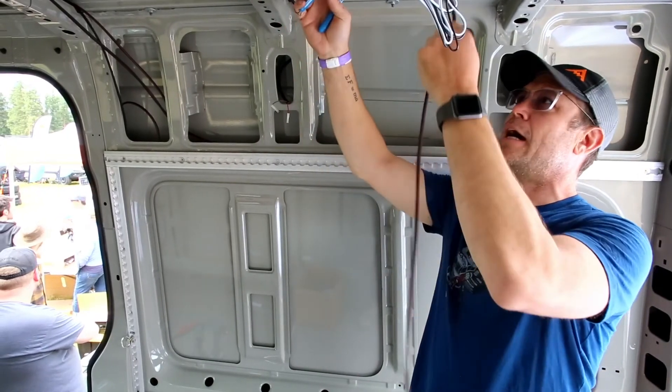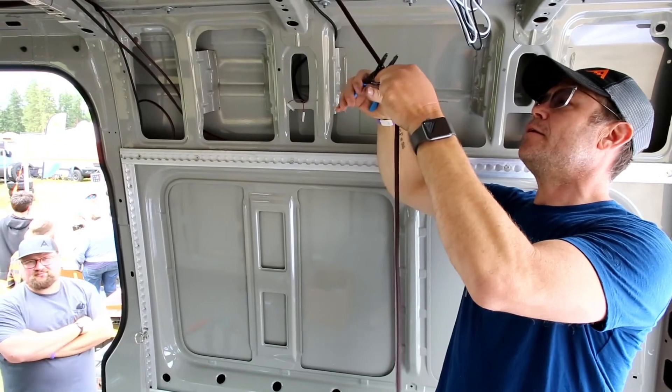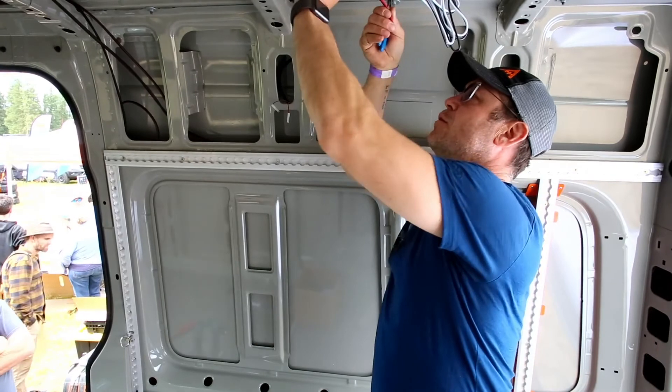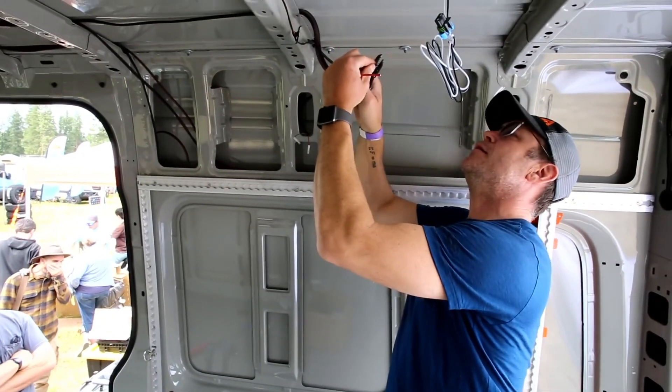So here's the rear fan. I don't need this much length, so I'm going to cut it. Split this back so they have plenty of space to work with, and strip them.